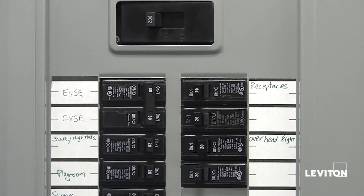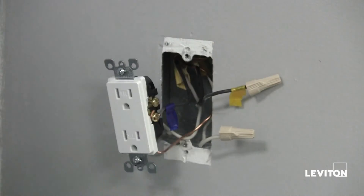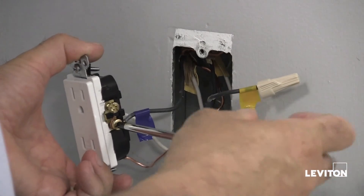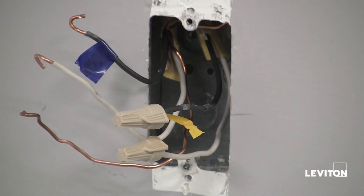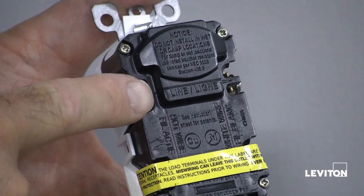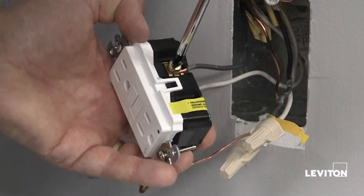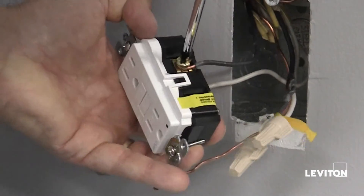Turn the power off at your service panel, label the line and load wires, and then remove the outlet. Now we can continue with the installation. We begin by connecting the line cable wires to the line terminals. The white wire connects to the silver colored terminal. The black wire connects to the brass colored terminal.